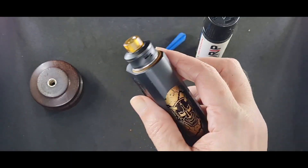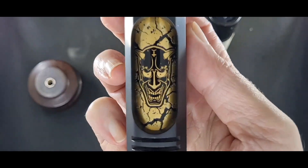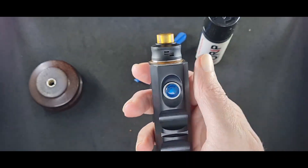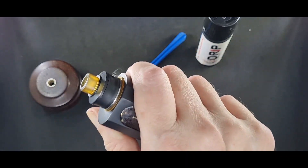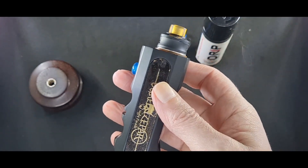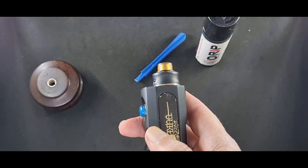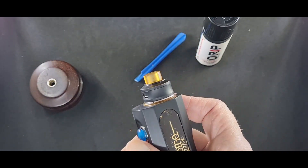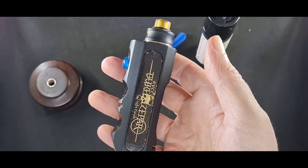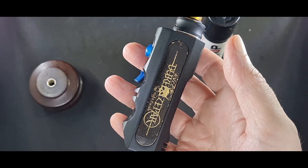Again, this mod — super sexy. This is what the Philippines is all about. This is one of the nicest mech mods I've ever come across. Would I recommend buying one? Yes — when? Now. The longer you wait, the harder it's going to be to find one. The hype is real. I'm going to go outside and do a cloud check for you guys — I'll see you out there shortly. Thank you, peace.